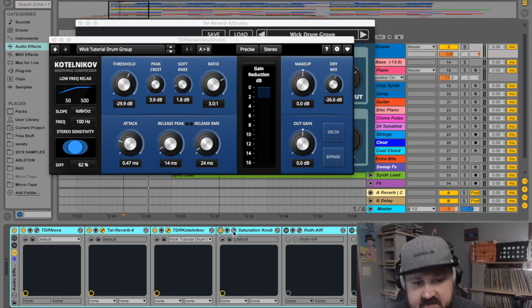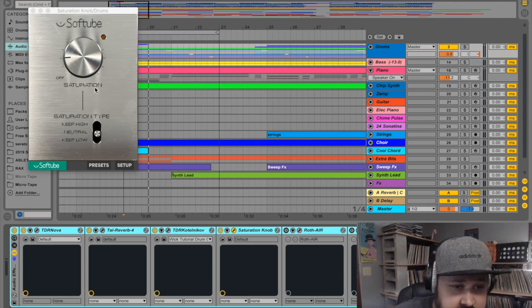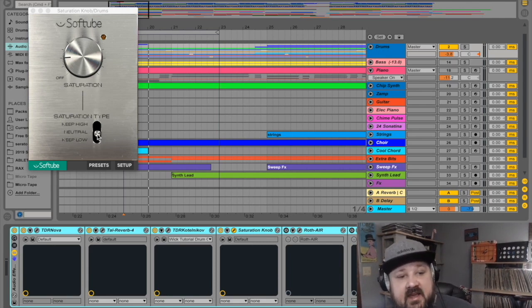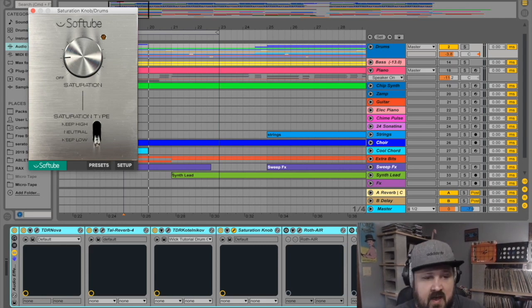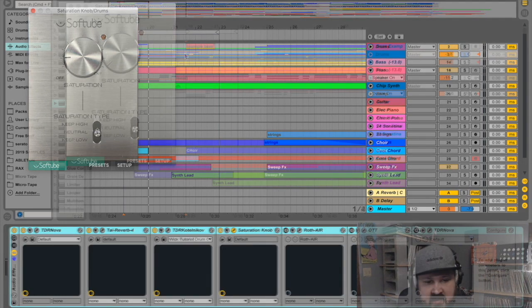Next up is the Saturation Knob by Softube — just a simple one-knob saturator. If you set it to Neutral it adds saturation to the entire frequency range. If you want to leave the low end alone, switch it to Keep Low. If you want to add saturation to the mids and lows but leave the top treble end alone, you can do Keep High. I'm going to do Neutral on the drums because I want to add a little bit of lows and highs.